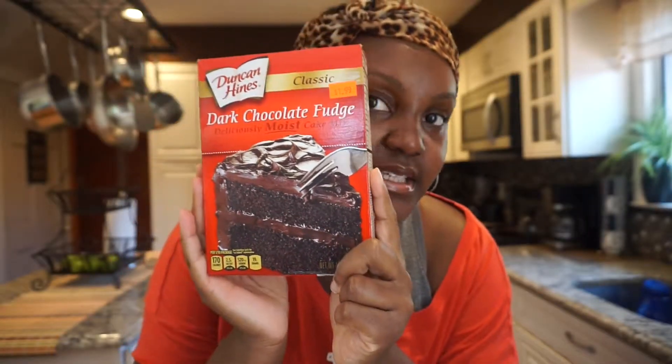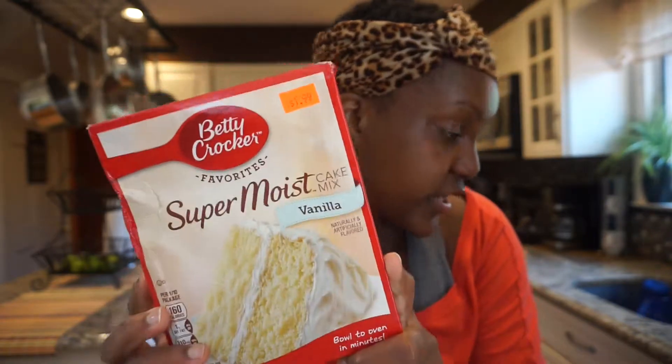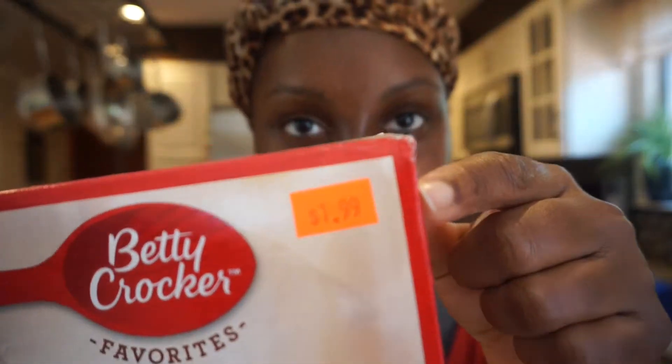I decided to make my own cake that cost me literally under $80, probably even under $70. So I'm going to show you the things you're going to need. I got Duncan Hines chocolate cake mix — because we like chocolate — for the base. For the second layer filling, I got Betty Crocker super moist vanilla cake at $1.99. I bought six cake boxes for only nine dollars at the 99-cent store.